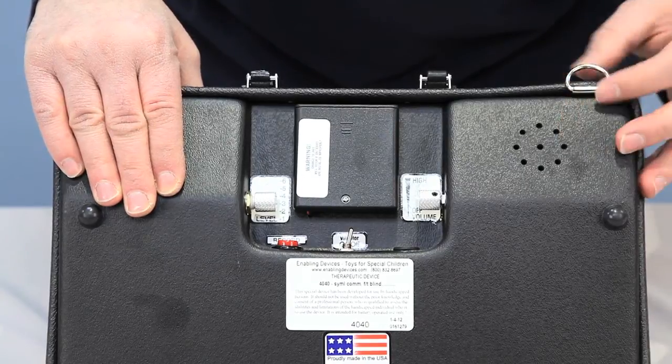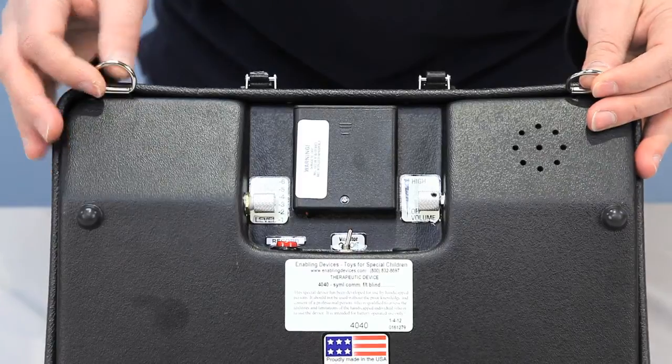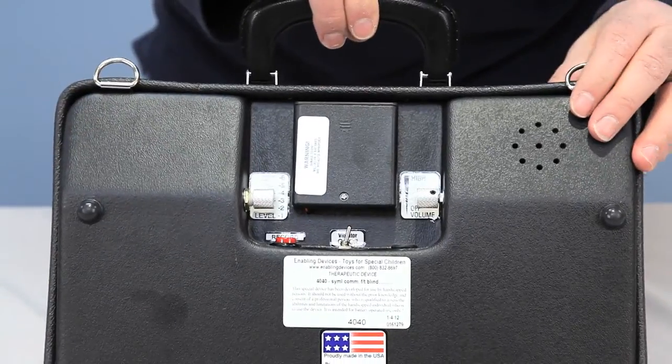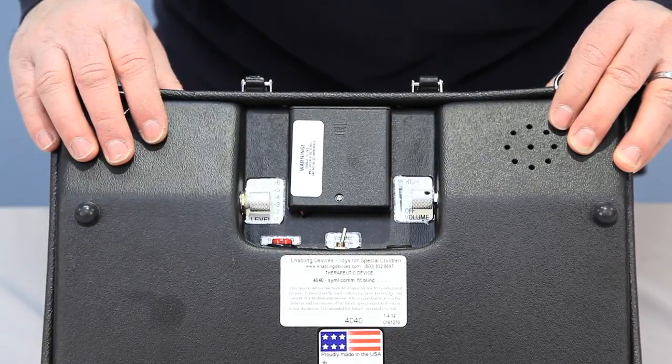This helps the user know they are relaying a message to a caregiver, teacher, or therapist. There are also speakers on the back, two D-rings for a shoulder strap that's included with the unit, and a carry handle.